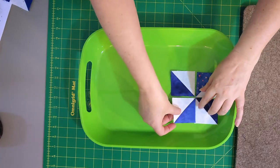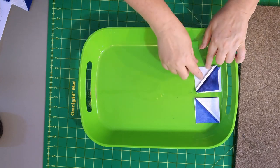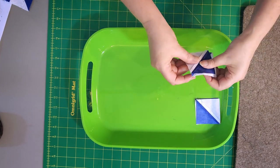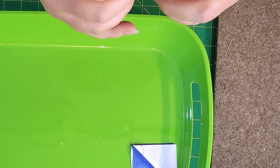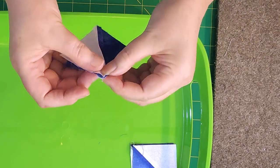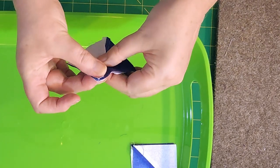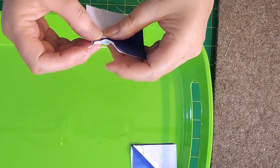To sew the pinwheel together, you will sew the top row and the bottom row. Notice all I'm doing is just flipping them on top. You should also notice that I pressed mine open, so my seams are going to butt into each other. If you had pressed to one side, they would be butting together because there are opposite seams. So they nest really nicely. Just make sure that that's happening.